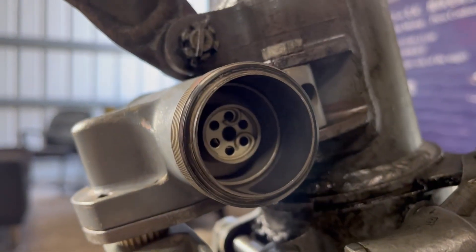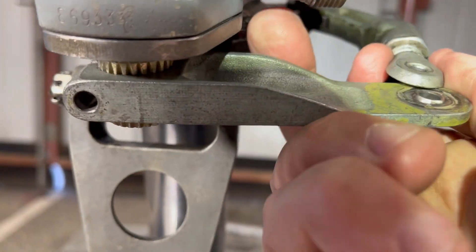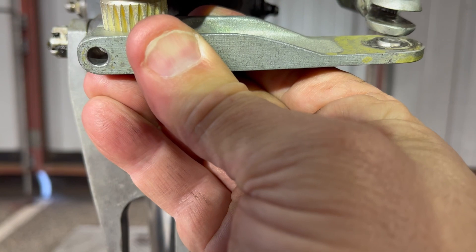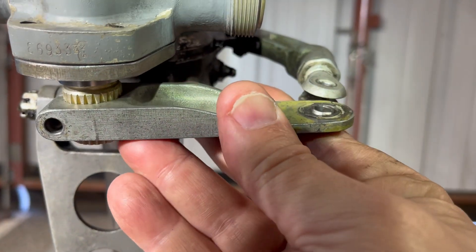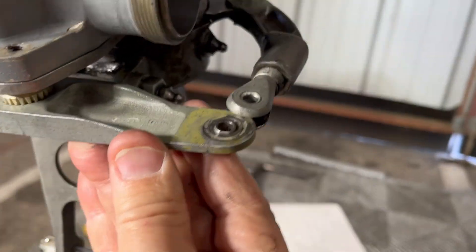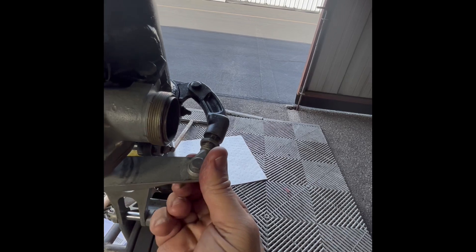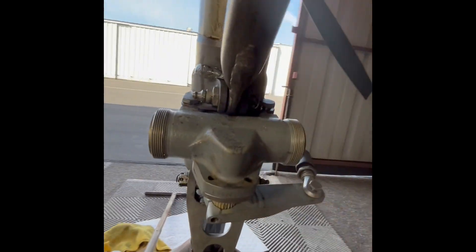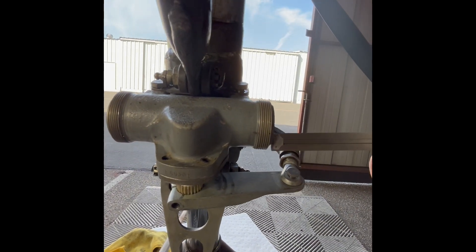With no fluid in and with the caps off, what you want to do is make all the adjustments back and forth on the spline shaft until you find that with the rigging that you have, the pistons are exactly centered from either end. There's also a turnbuckle on the side that you can adjust to get everything exactly centered.